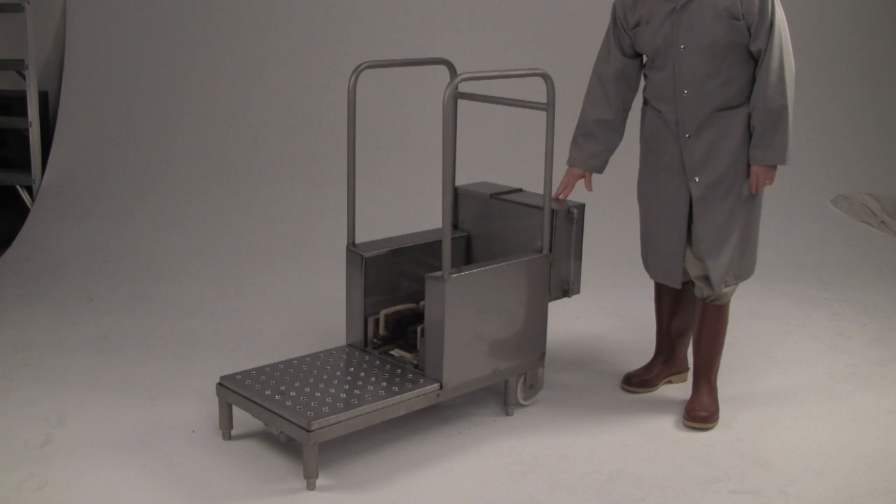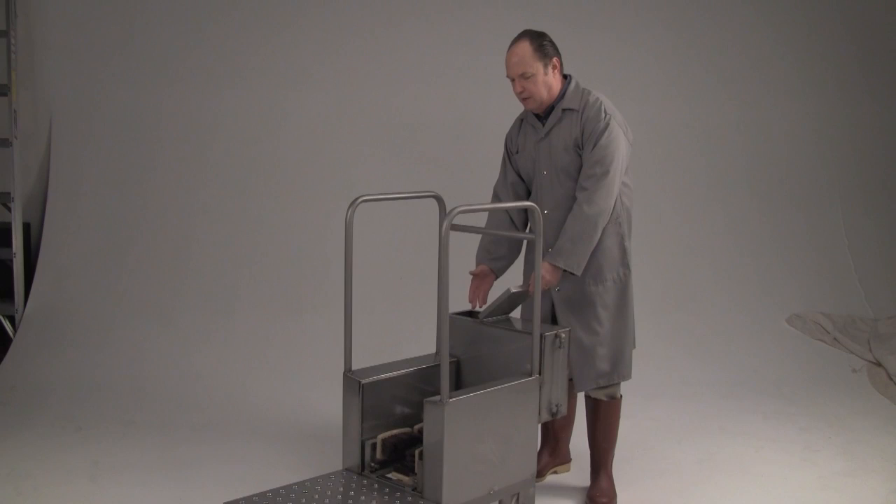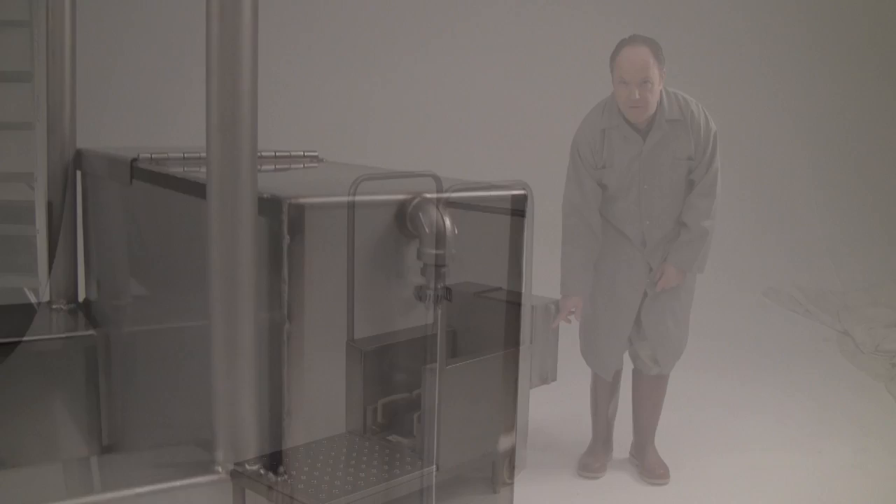There's a 5-gallon storage tank located on the back of the machine. It can be very easily filled by simply opening this door and pouring sanitizing solution into the tank. It has a sight gauge on the side so you can tell when the tank is full and when the tank is empty.